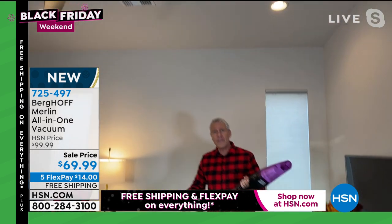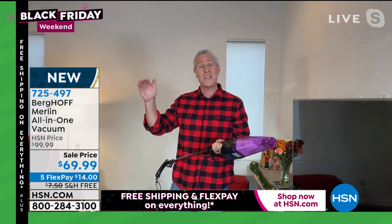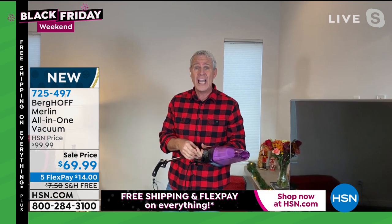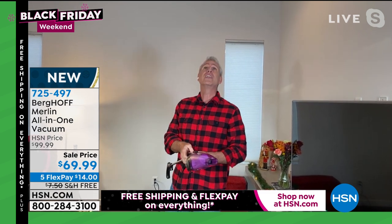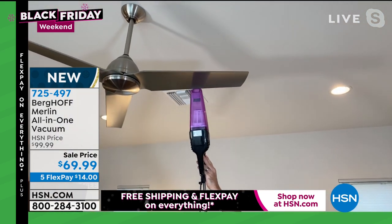The other part of it — if you are not vacuuming or cleaning your ceiling fan on a regular basis, you know what I call it? A dust sprinkler. The second you turn it on, the dust is coming down everywhere. I can get right up there — you can see the versatility.